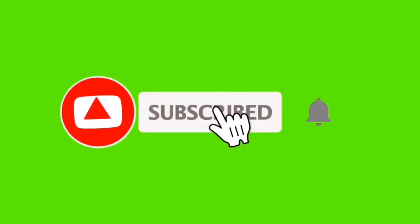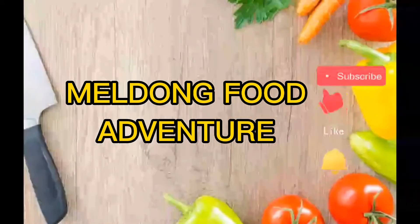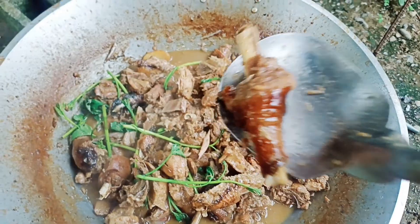Hey! I'm not going to die! Oh my God! Wow! It's very delicious, guys. Wow. So good.